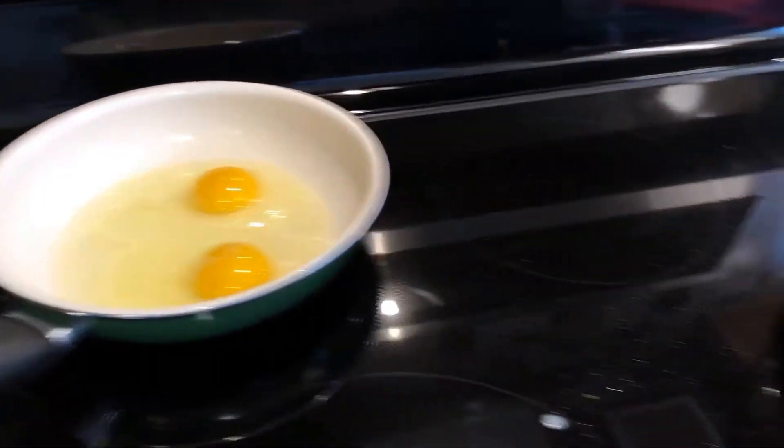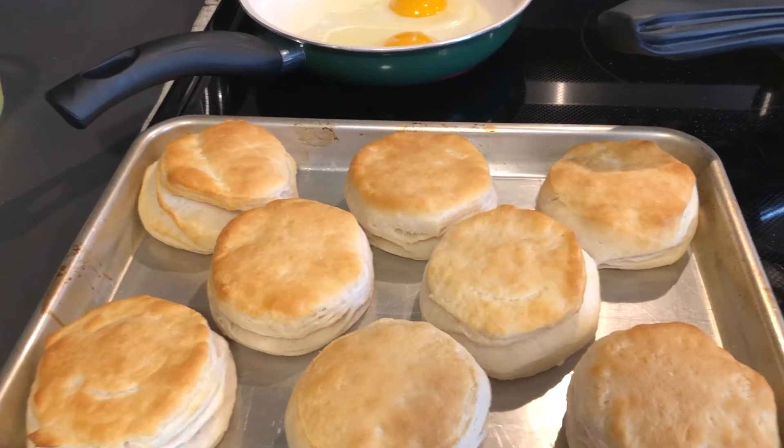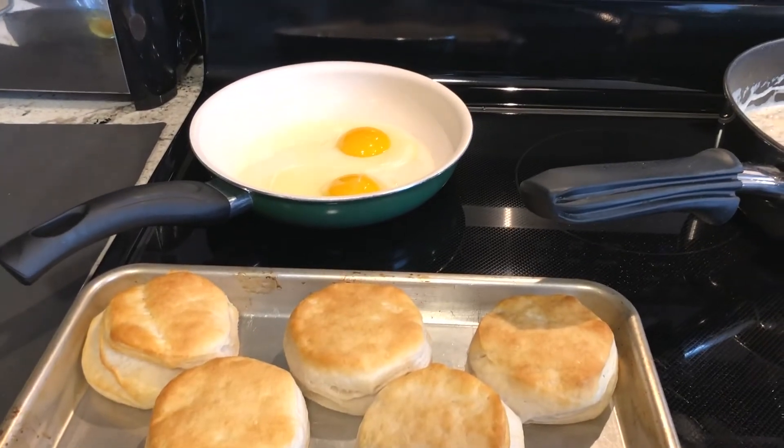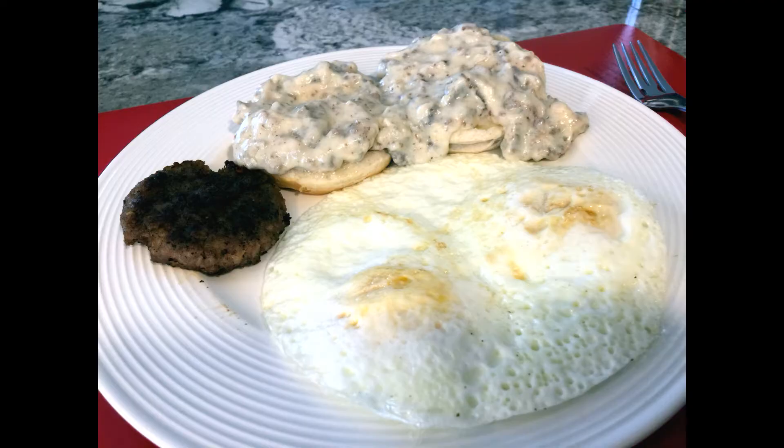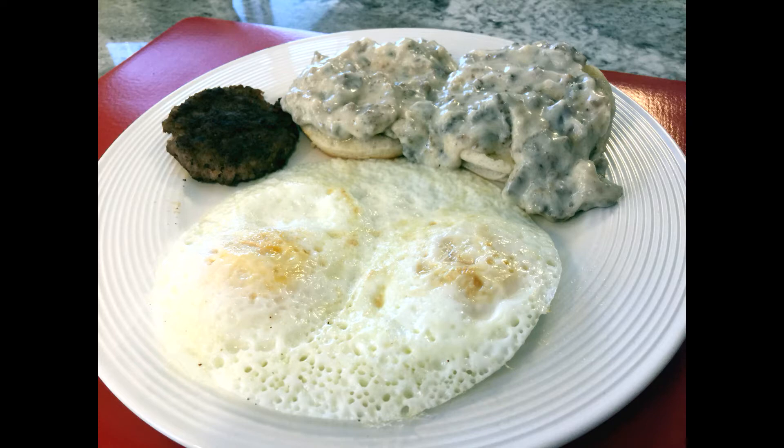We like eggs over medium, so I've got a couple of eggs in the skillet. I'm trying to coordinate the timing — I put the biscuits in before I started the sausage gravy, which I think is important for timing. It didn't take long and breakfast is done.